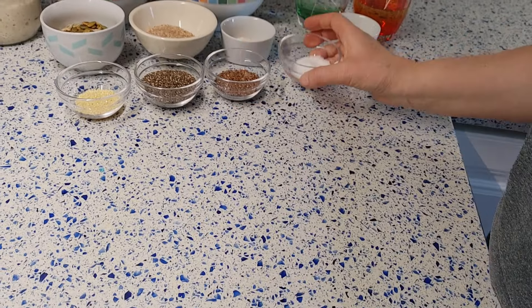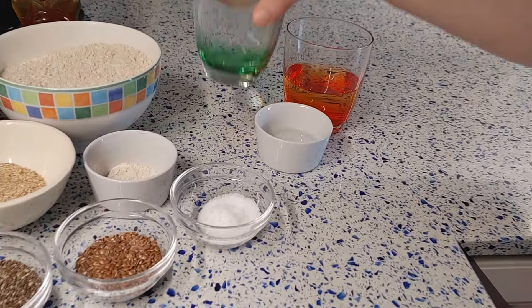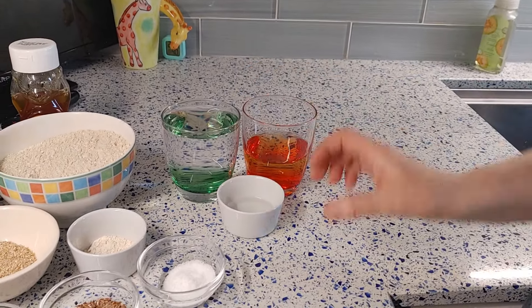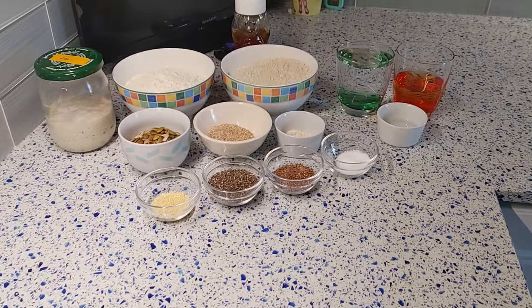10 grams of sea salt, and water divided into three parts: water number 1 — 280 grams, cold water number 2 — 120 grams, and water number 3 — between 10 and 20 grams.